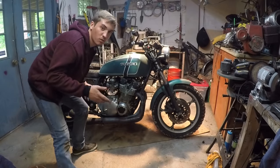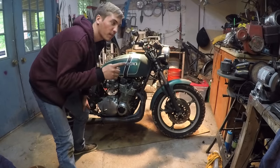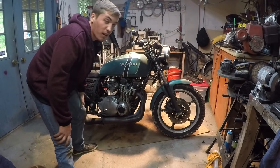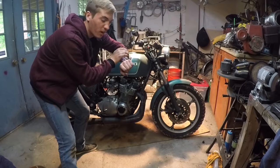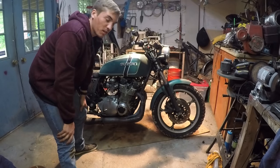You guys know the drill - every time I work on this bike, first things to come off are the gas tank and the seat. After that, carburetors and exhaust. After that, valve cover and head. It is 1:25 p.m. on a Sunday. Let's see how much I can get done today.